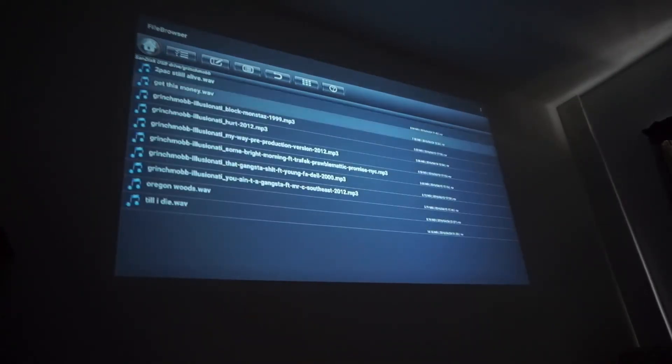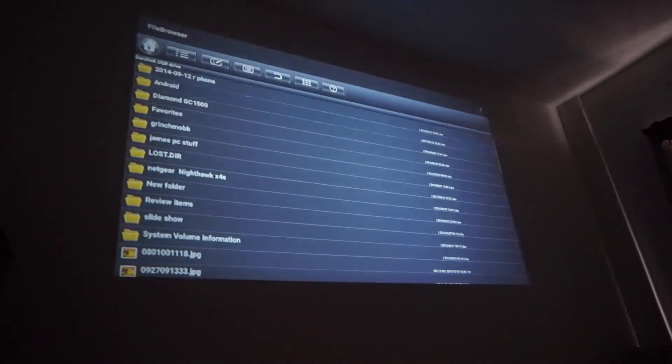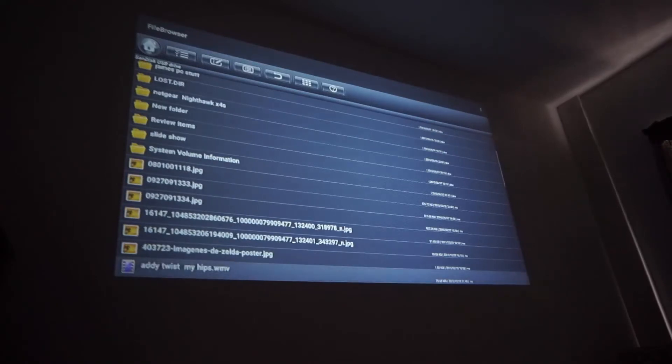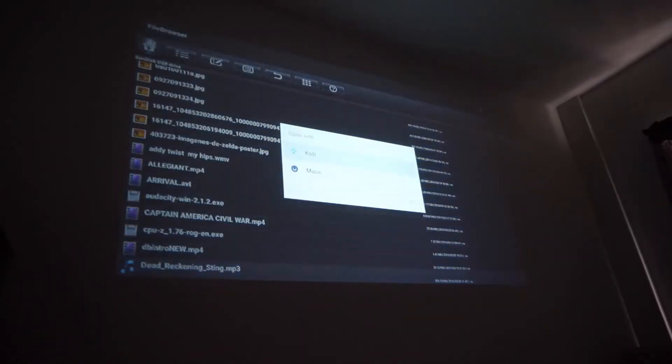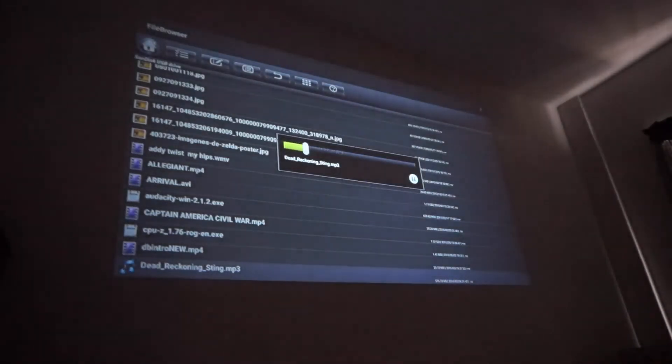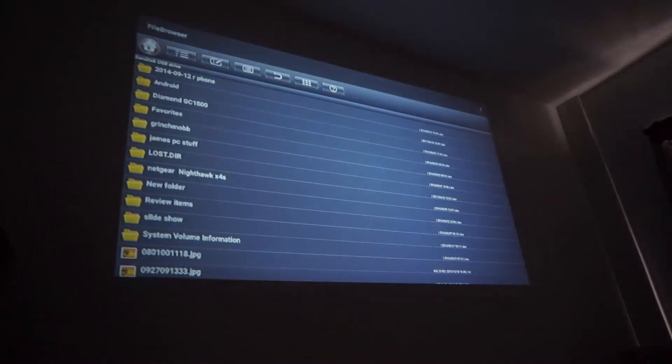Now we'll grab some music. I apologize if this is a little out of your taste — this is all I have on here for music, well actually I have something else. Let me pull this up. Music plays great. That's pretty much it. I just wanted to give you guys a little glimpse of how it works, how smooth it is. I've had some hands-on time with it. I'm going to switch views and finish talking.